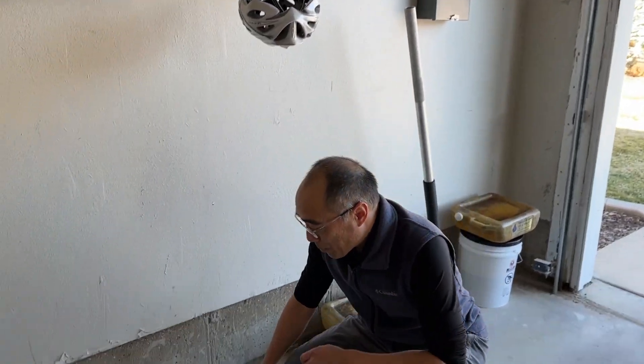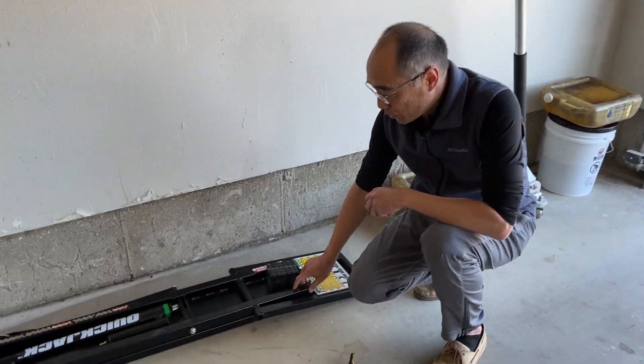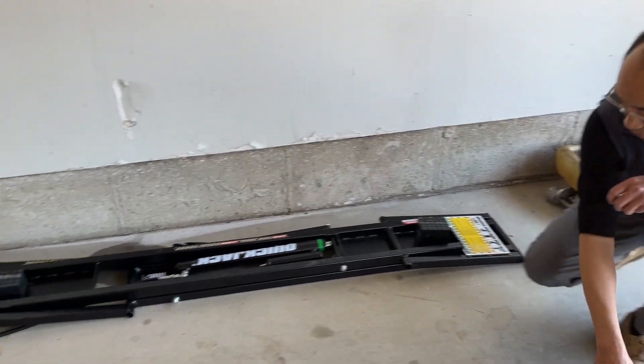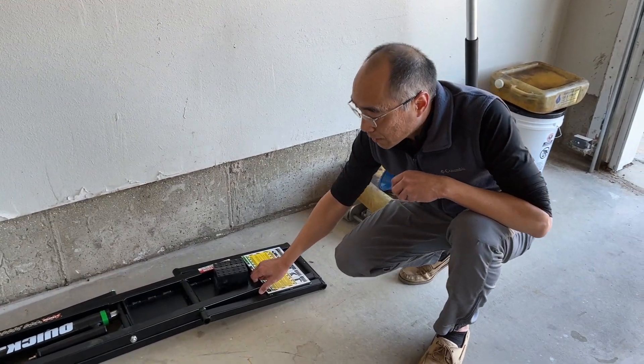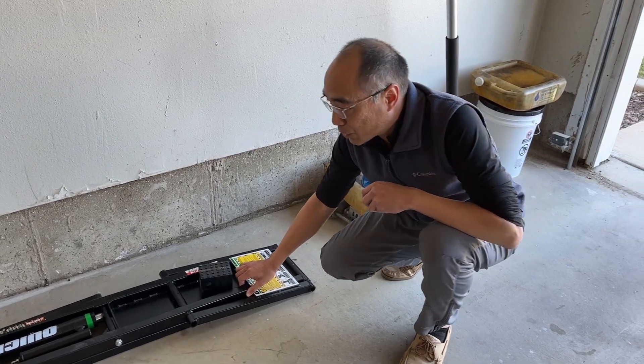Hi, showing how to modify this quick jack. This quick jack is really great for lifting the car — you don't have to spend all your effort lifting the car. But one problem is that when you have a cement floor like this, it's hard to move it underneath the car.